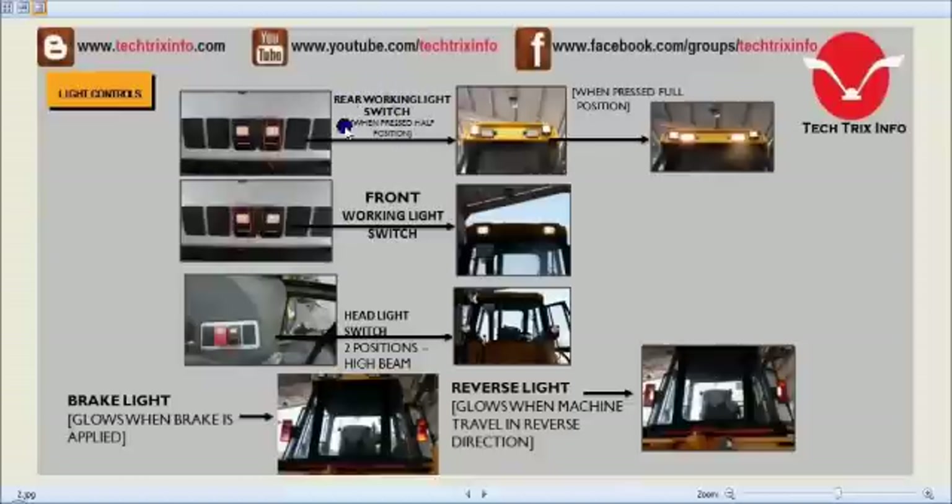The rear working light switch is over here towards the right-hand side. When we press it towards the half, both side lights come on, and when you press it towards the full, the two other bigger lights also come on. So all four lights activate when we switch this switch towards the full direction.